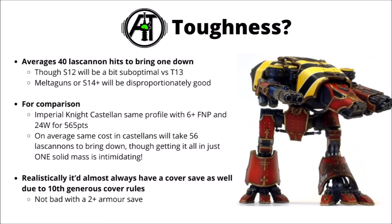For comparison, the Imperial Knight Castellan has pretty much the same defensive profile: Toughness 13, a 2+ save, and a 5+ invulnerable against ranged, giving 24 wounds with a feel-no-pain for 565 points. The Knights are quite a lot more durable per point — it takes 56 Lascannons to take down the equivalent cost in those guys. That said, having all the defence consolidated in one mass is intimidating; the firepower that might take down a standard Imperial Knight wouldn't stop the Warhound from functioning at all. Against lower AP fire, it might well get a cover save too, potentially saving on a 4+ rather than a 5+.